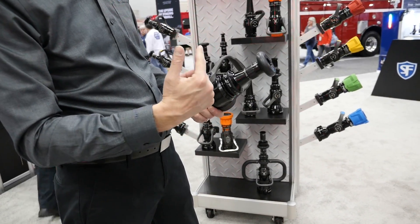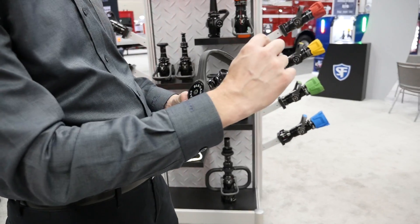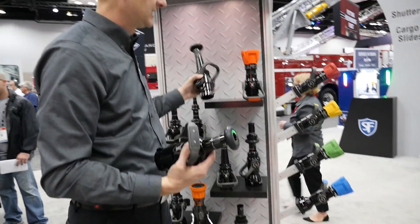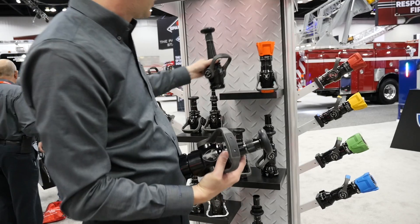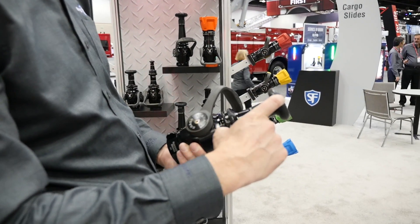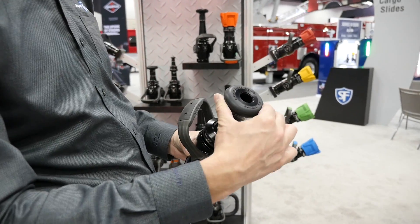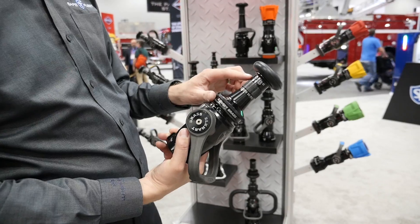The other thing we've changed — or I should say brought back — is the shorty with the bumper. We always had the long tip with the bumper, and a lot of guys like that look and the protective bumper. Now this is the same length as our standard shorty, which is four and a half inches, with the bumper included. Right there, that's the seven-eighths.